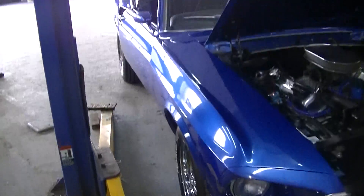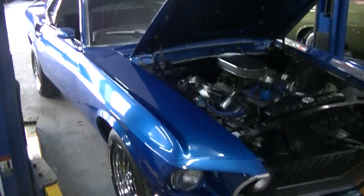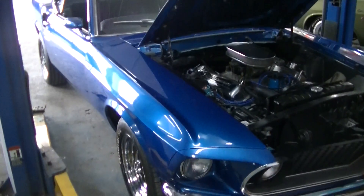All right, there she is — shiny and blue. It's very, very nice. Nice color.